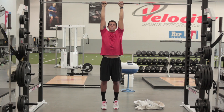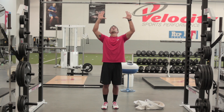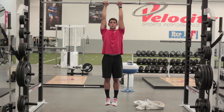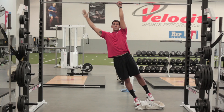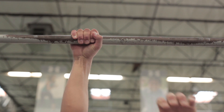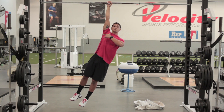The next variation is a single arm alternating hang. I'll bring my grip a little bit closer, keep my shoulder blades pulled down and back, and take one hand off the bar. I'll hold this position as long as I can until I need to switch, then bring my other hand up and alternate, trying to control my body from swinging back and forth.